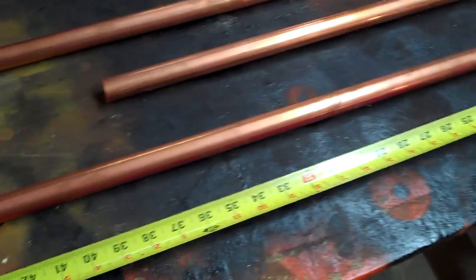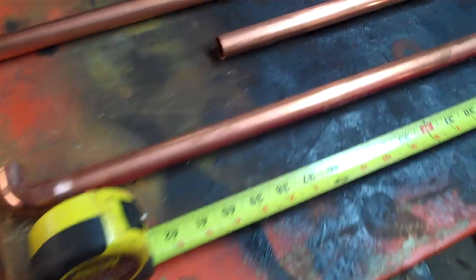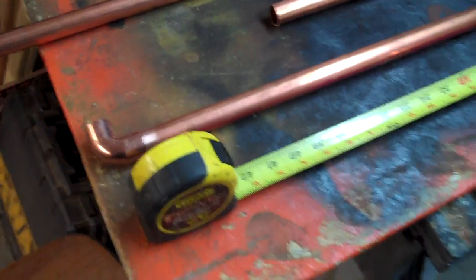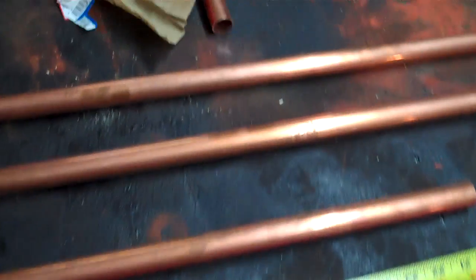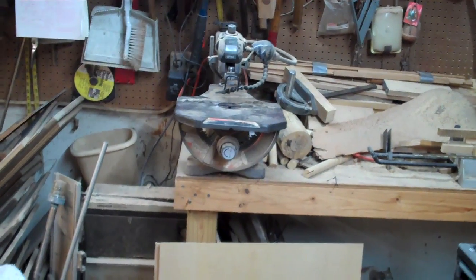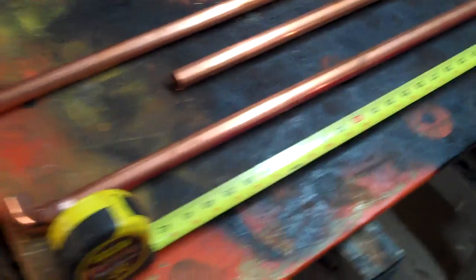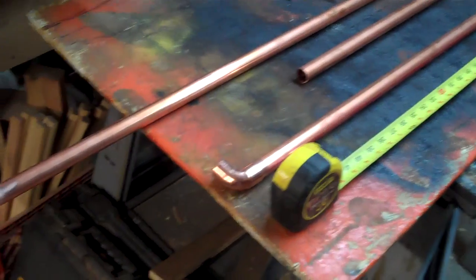The first thing that kind of sucked was I went to find my tubing cutter, you know, the kind you wrap around the pipe and spin it and all that. Can't find it, so I'm kind of improvising. I'm actually using that scroll saw over there with a metal blade in it. It's a little slower, but so far it's working. There's other videos out there on how to make this.